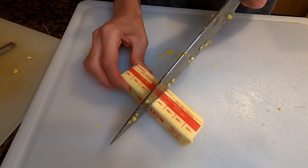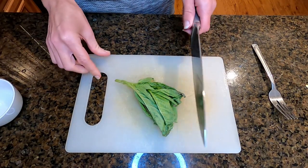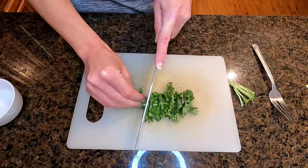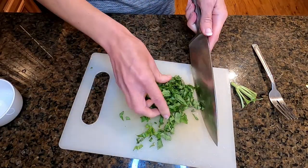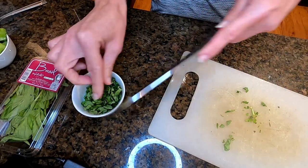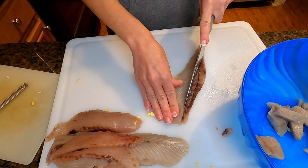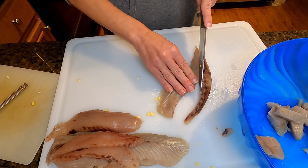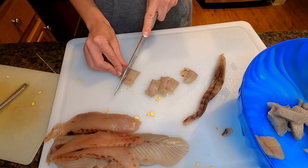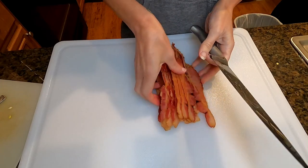Just cutting four tablespoons of unsalted butter and setting it aside for later. Now I'm going to chop up a quarter cup of basil and put that aside for the end. I'm going to cut the bloodline off of the rest of these fish, and we're going to use about two pounds of bluefish. I have ten pieces of pre-cooked bacon and I'm just going to dice it up.